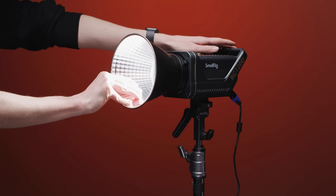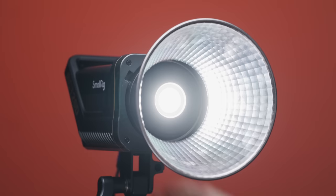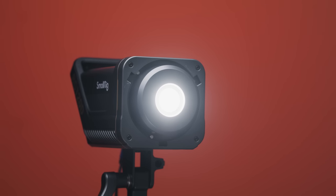Some other fixtures on the market have quite an intense hotspot with the reflectors they ship with, which can be solved by changing the reflector for a wider angle one, but this will reduce the output in the center. The SmallRig is no different, with a pretty intense hotspot in the center and quite a dramatic falloff in performance towards the corners of the frame. This is also the case with the 100D that we have here.